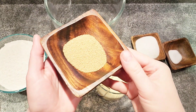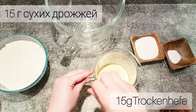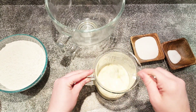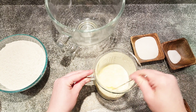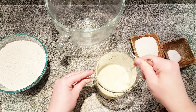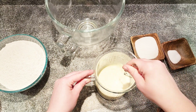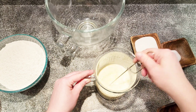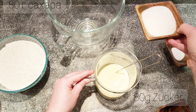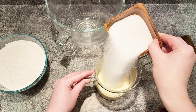Next, add one tablespoon or 15 grams of dry active yeast and mix it all in. For some sweetness, we'll add half a cup or 80 grams of sugar.